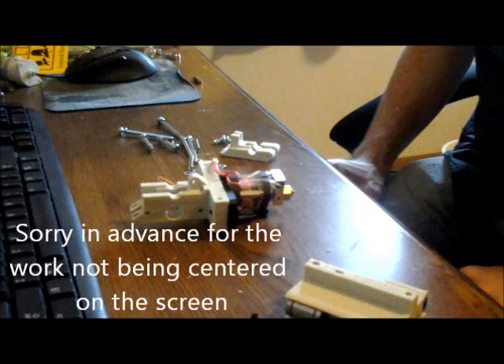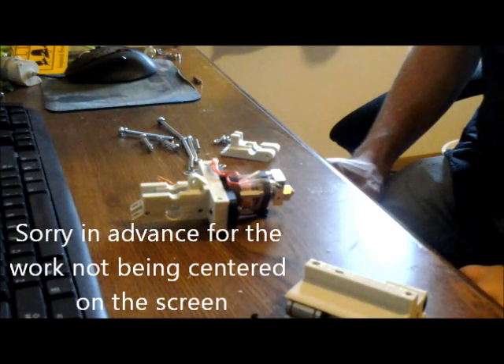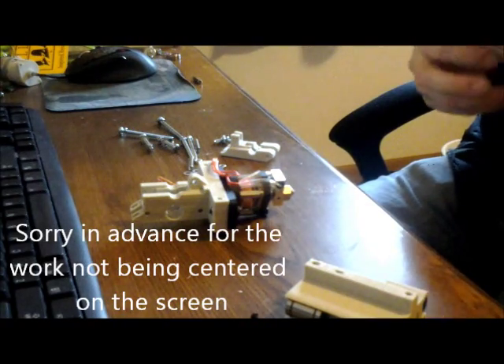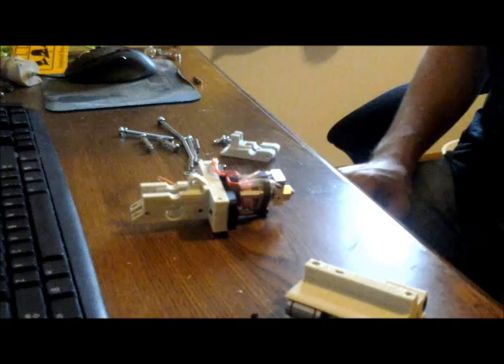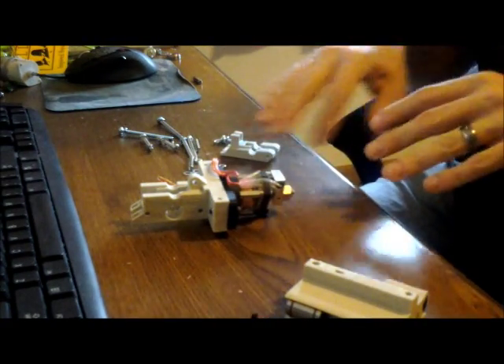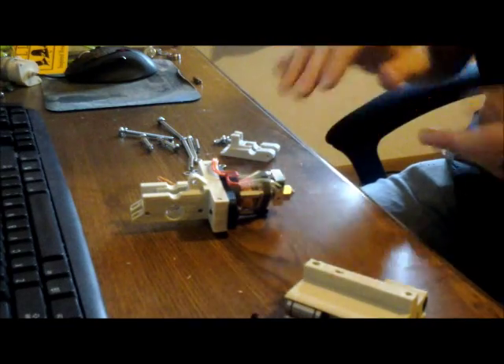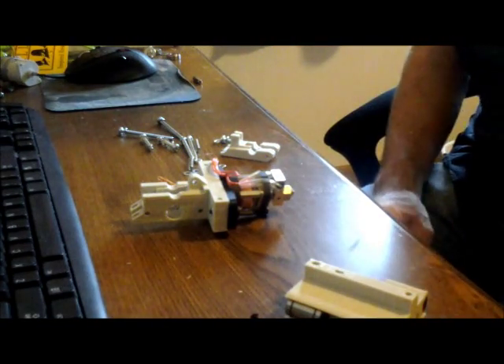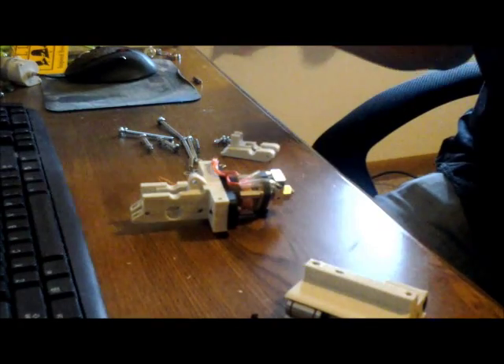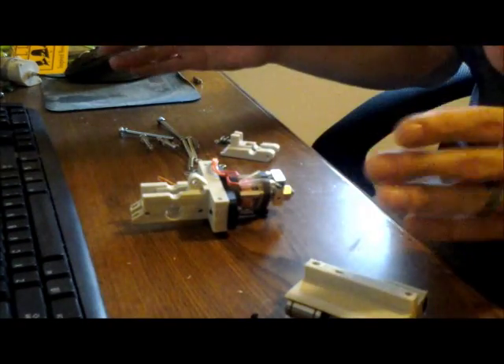Hey everyone, welcome to my Prusa i3 video log. Today it's stage four. I'm going to be putting together the hot end and the extruder — the extruders are all put together. I'm going to do the hot end slash cold end, as well as mount it to the X carriage, and also work on getting the actual X carriage all together as well.